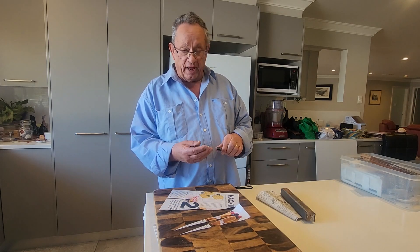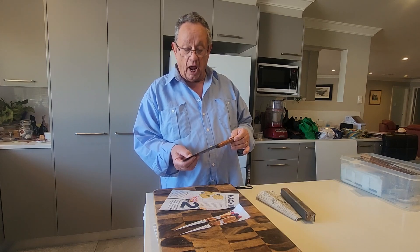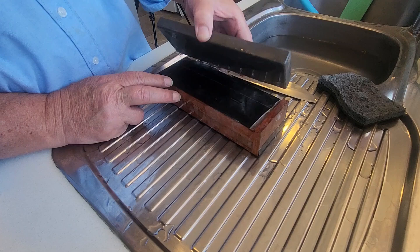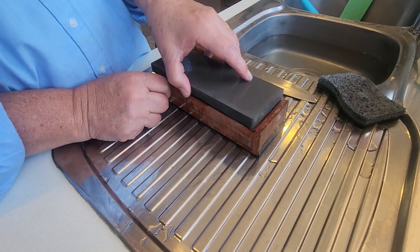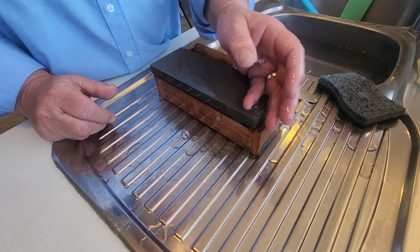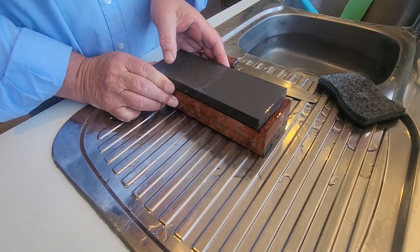Once you're happy with the edge, it's time to move up to the 1,000 grit stone. This is my Naniwa 1,000 grit stone — I really do enjoy using it. It's got good hardness and great feedback.